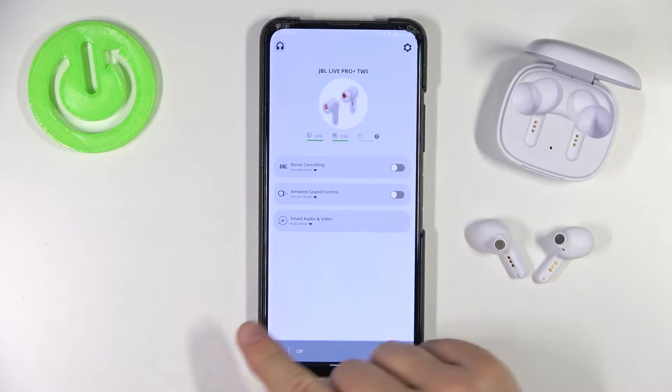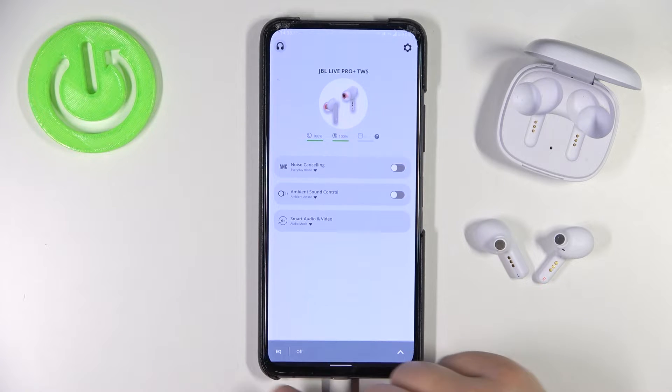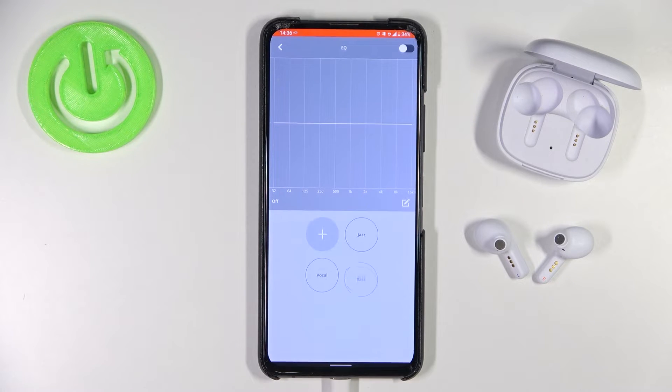Go to the bar at the bottom — that's the equalizer. Click on the arrow and tap on the switcher to turn it on. As you can see, in this place we can find three presets: Jazz, Vocal, and Bass.